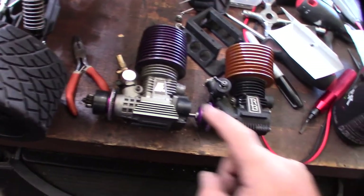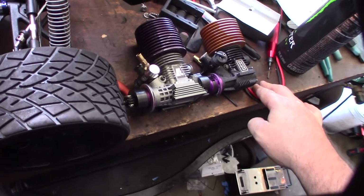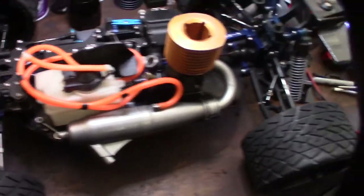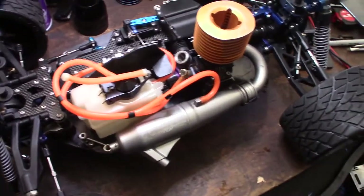No high-end engine will actually have a pull starter or electric start. All right, we got the new engine in. Now I just have to set the carburetor and trim it — it's obviously a different engine with different openings, so I have to make sure that's correct.